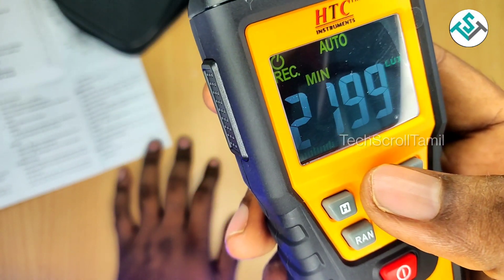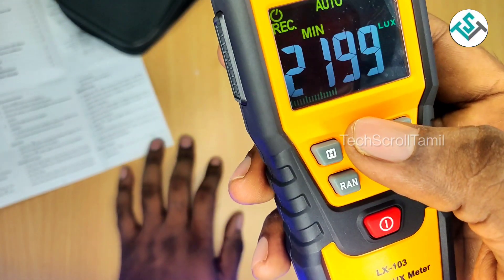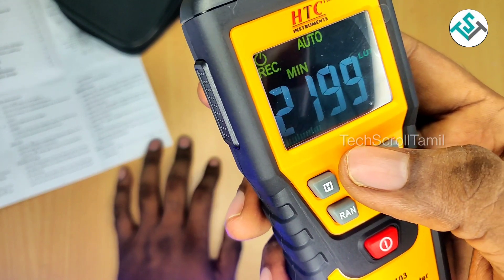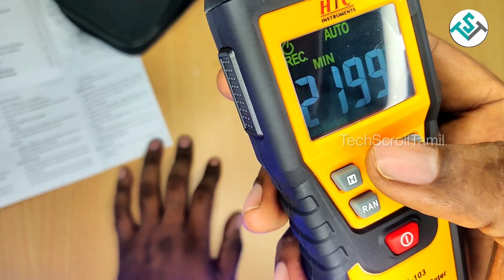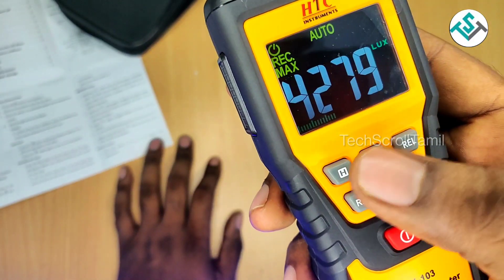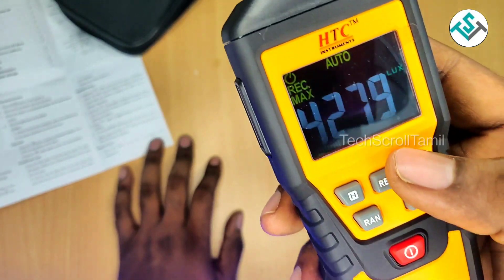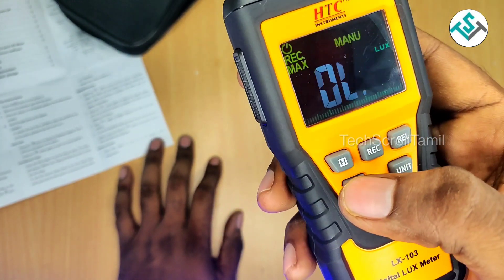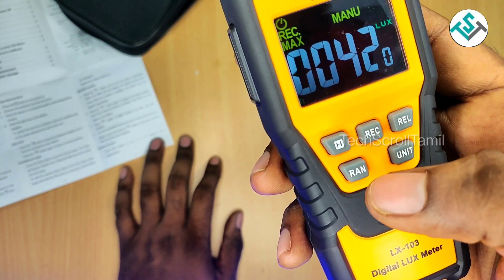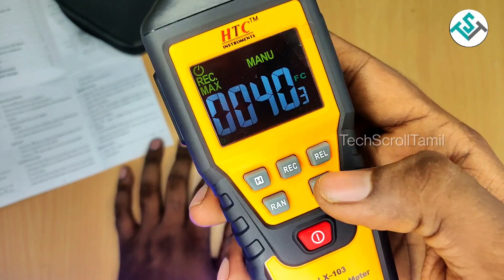It is maximum and minimum. If you have a light intensity, you should have a distance. If you have a light intensity, you will need intensity. How does it look? The answer is REC MINIMUM and REC MAXIMUM. The option is that it is an LX meter in your cell phone — if you have a light, it is better. It is RAN. The unit needs a light sensor or foot candle.